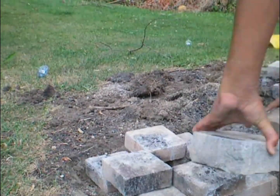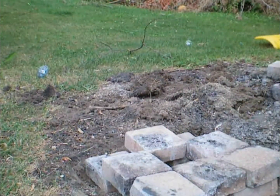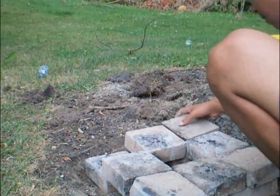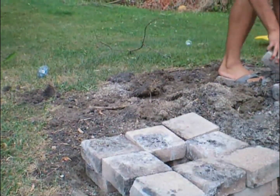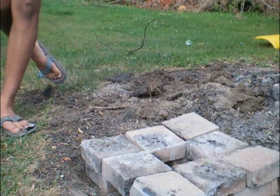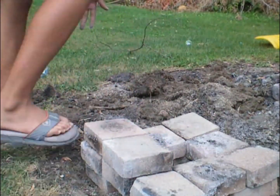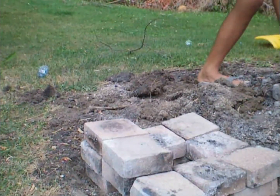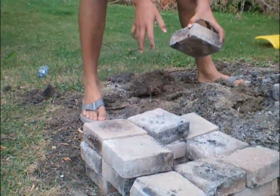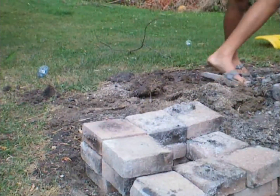From here on, all it really is to do is stack more bricks. I'm using these bricks from an old fire pit. We want to keep them as close together as we can so we can really concentrate the heat in the forge. I also left space at the bottom so you can attach a bellows to increase the heat very quickly.